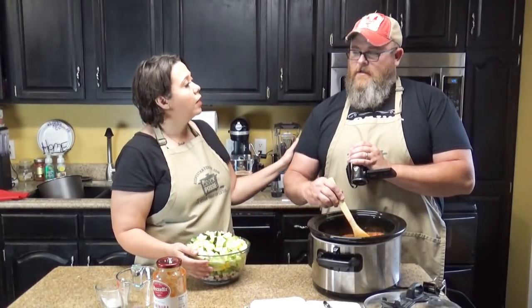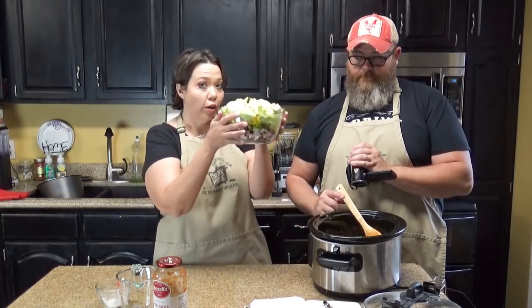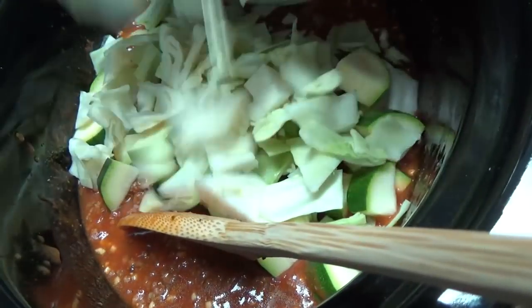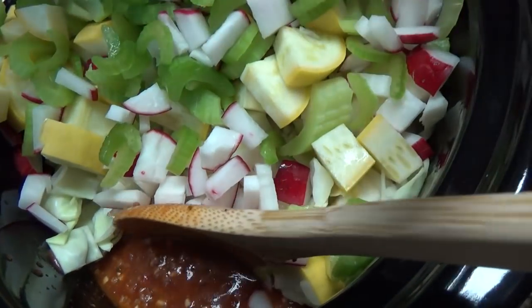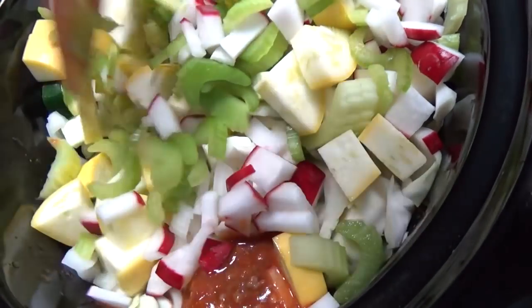Do you like kale in Zuppa Toscana? I tolerate it because you put sausage in it. So here's the thing — we have cabbage today. If you're using kale, you want to save the kale until the end. If you're using cabbage, you're gonna put the cabbage in when you put the rest of your veggies in. So all these veggies are gonna go in our six-quart slow cooker and splatter all over my apron.